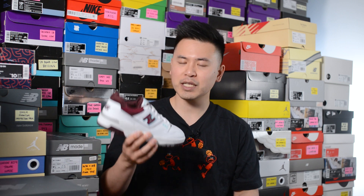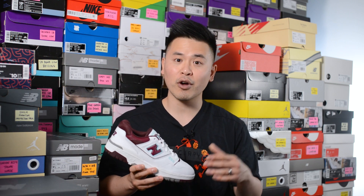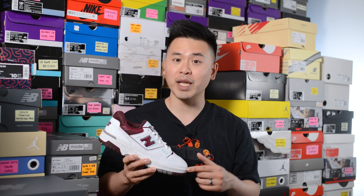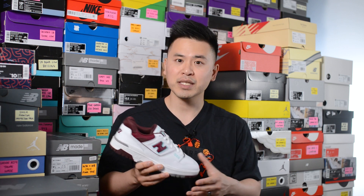Let me know in the comment section down below what you guys think about the New Balance 550 in this burgundy and turquoise colorway. What are your overall thoughts on this specific shoe, and in general are you guys a fan of the 550? Are you a bit tired of it and think it's overdone, or was it never a silhouette you were into from the get-go?